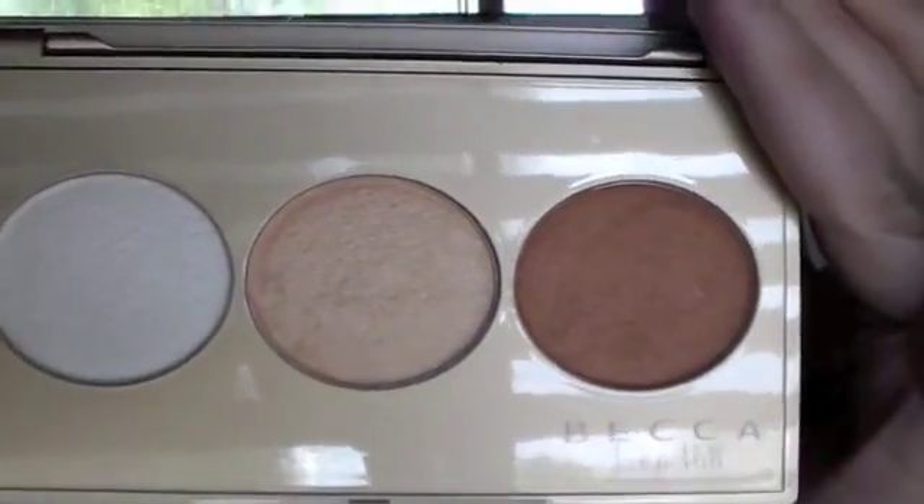This one here is the original Champagne Pop — the one she came out with solo, by itself. The palette is actually called Champagne Glow, and it's got three colors in it: Champagne Pop, Pearl which is brand new, and Blushing Copper. The packaging gives you a great synopsis of what you're going to get, and there's a protective plastic cover over the product.